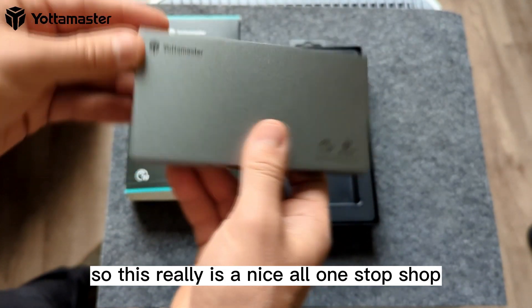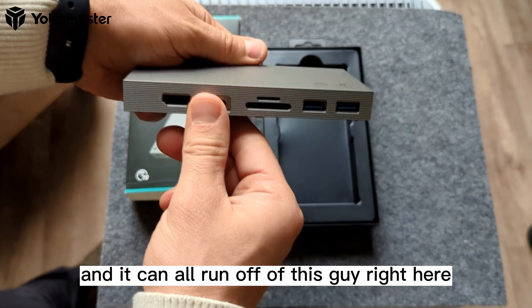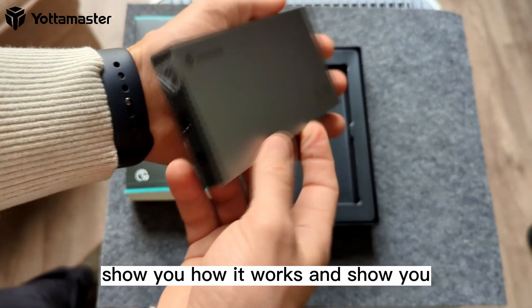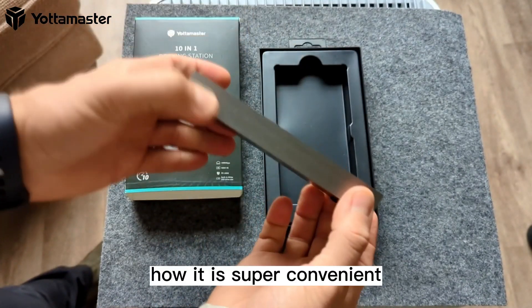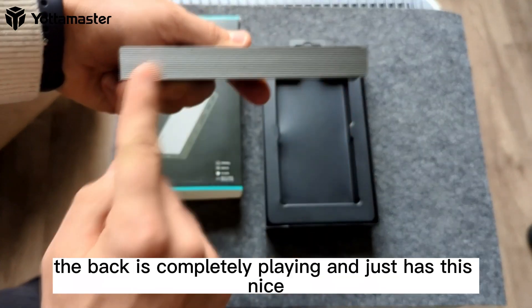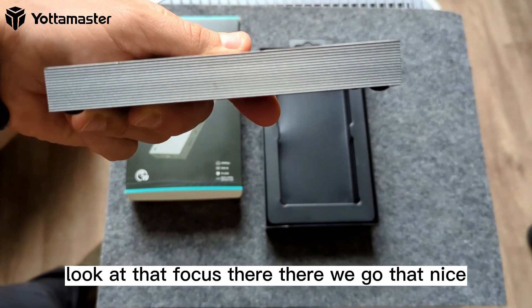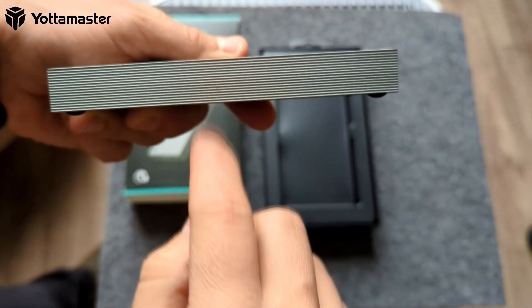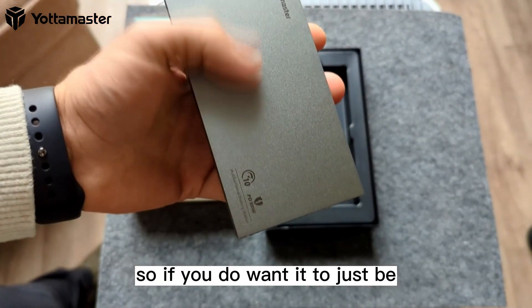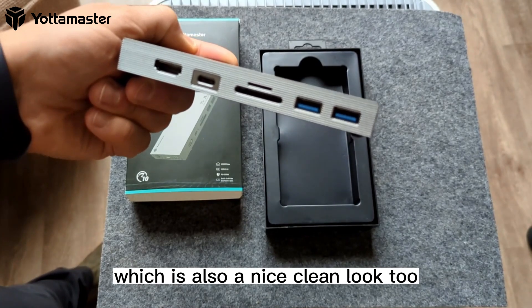This really is a nice all-in-one-stop shop — you have one cable running into your computer and everything can run off of this. If you want it sitting on your desk, the back is completely plain and has these nice perforated edges. So if you want a clean look, you can have that either way.